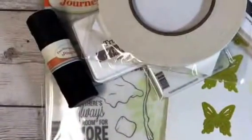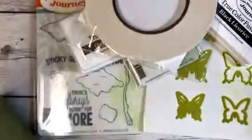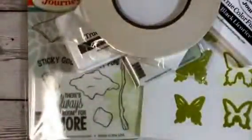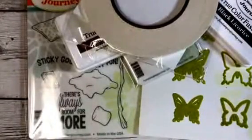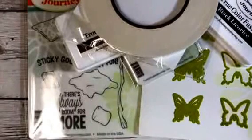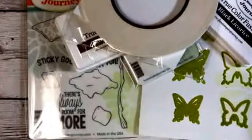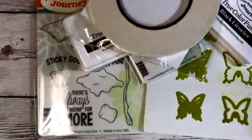You also get one of their catalogs. If you have not seen one of their catalogs, they are huge — it's got 334 pages. They carry stuff from mixed media, jewelry, stamps, dies, inks, all kinds of things, tons and tons of stuff. And then of course you get their little mini catalog as well.